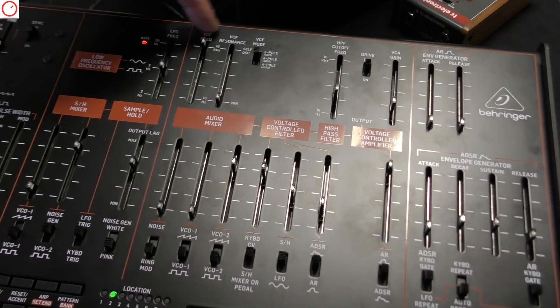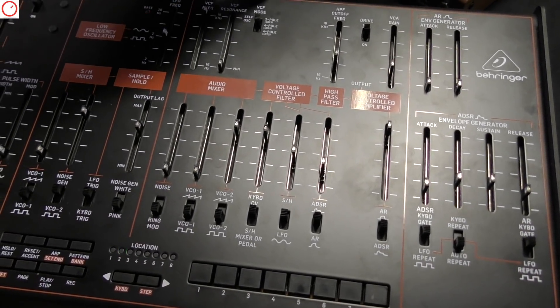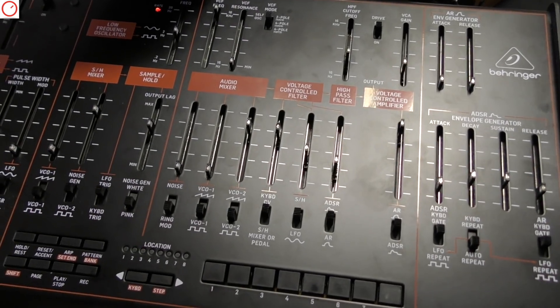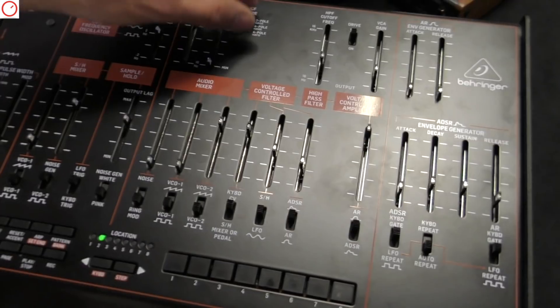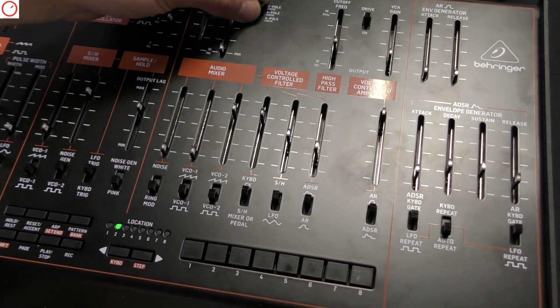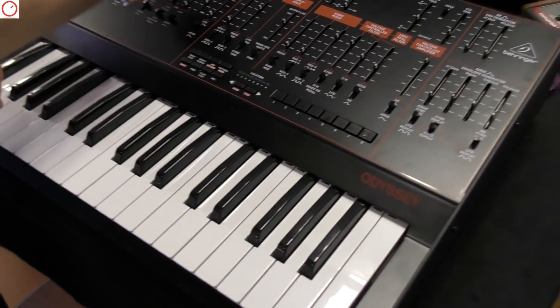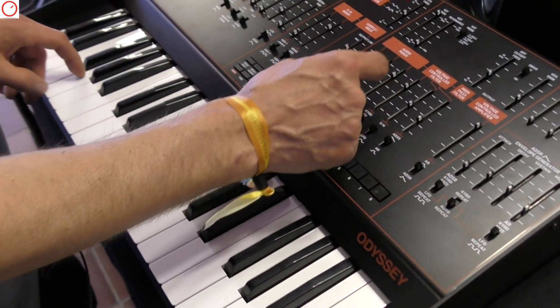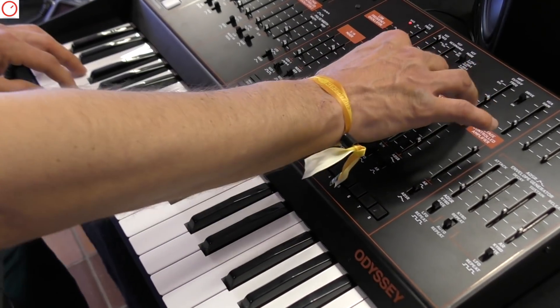If we look at the filter, you can see another nice surprise — we have the three filter types for the ARP Odyssey versions. Starting with the two-pole filter from the white version. Let's give it a try — starting very simply with a square wave, no sync, so you can just hear what the filter does to the raw waveform.